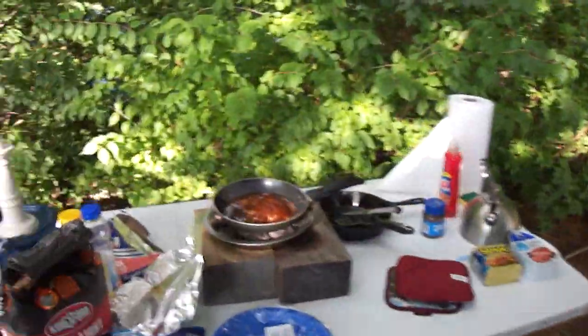Cooking on charcoal. I can use a hot plate off my solar, or I've got a Coleman stove with propane.